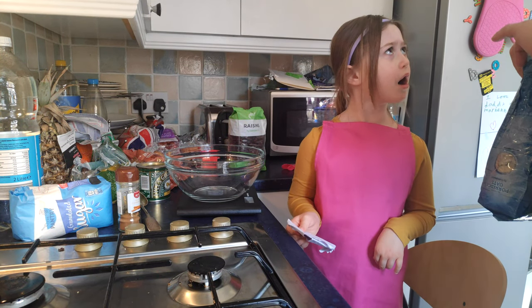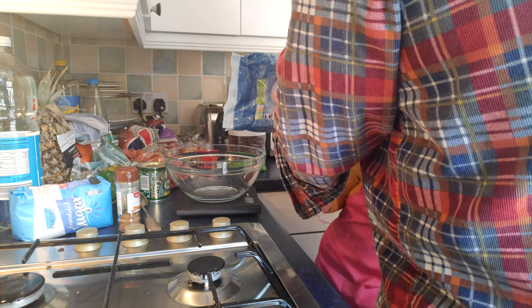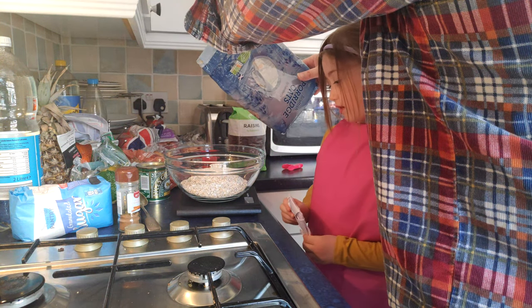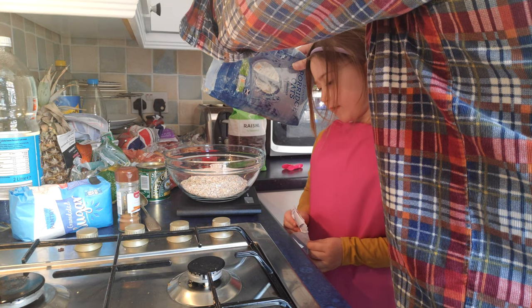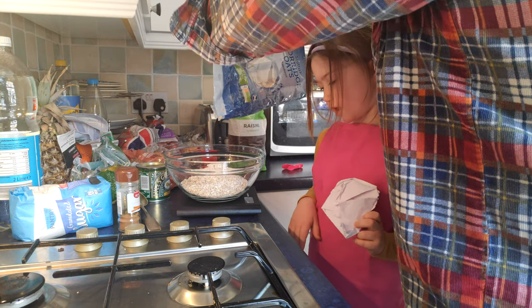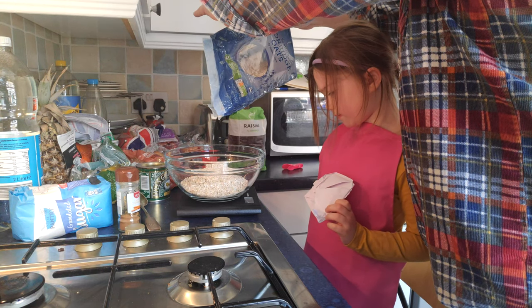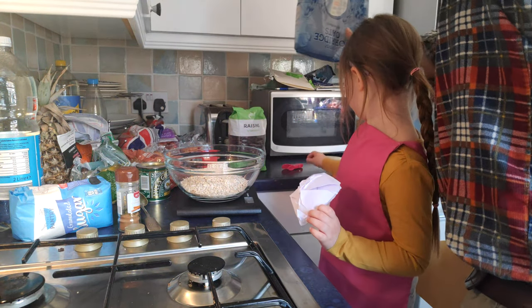Here goes — 250 grams. You keep watching. I think that's a bit too much. It says 200. How many did we want? 250. So we need a little bit more. It's at 240. We need five more grams. There you go — 250. So we're done with the oats.